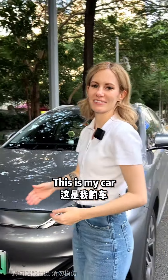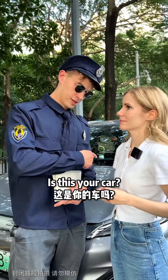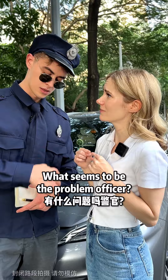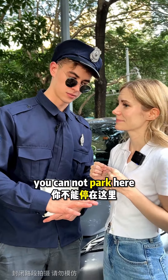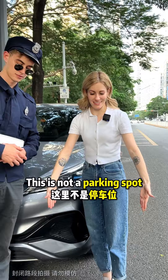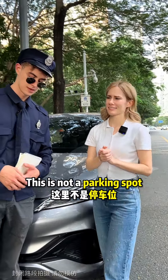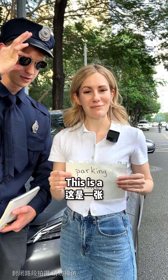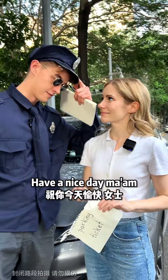This is my car. Excuse me, ma'am — is this your car? Yes, it is. What seems to be the problem, officer? Did you know you cannot park here? This is not a parking spot. And do you know what this is? Yes. This is a parking ticket. Have a nice day, ma'am.